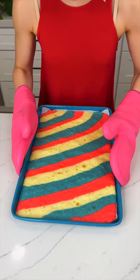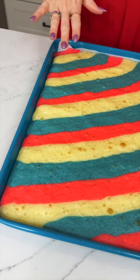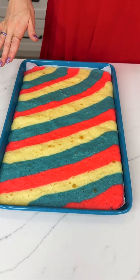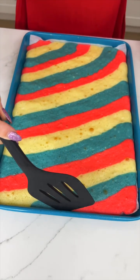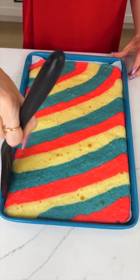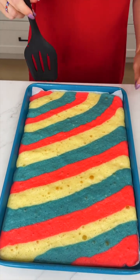This looks so cute. I am so excited to share with you guys what we're going to do with this. We need to pop this baby out, so you want to be careful — just go around the edges and make sure it is not stuck.